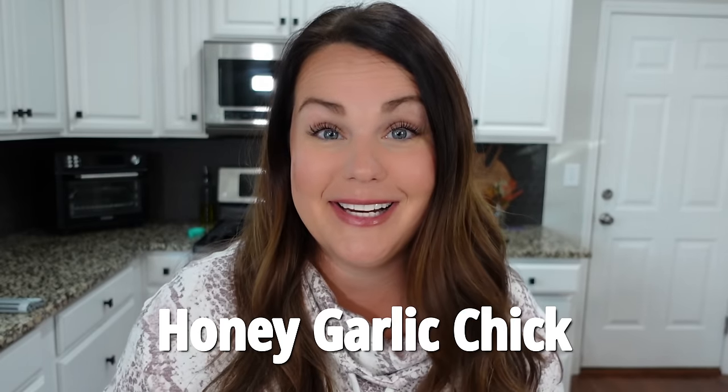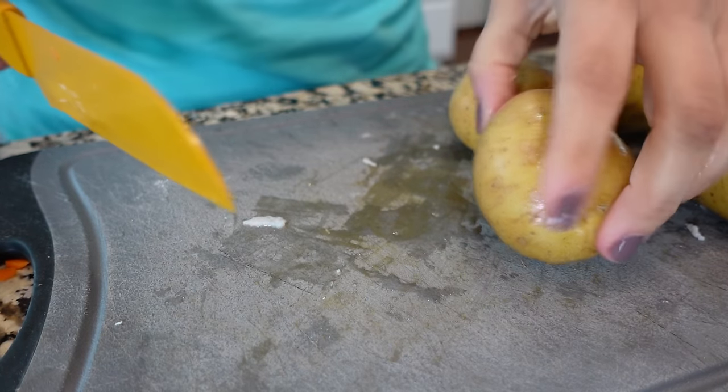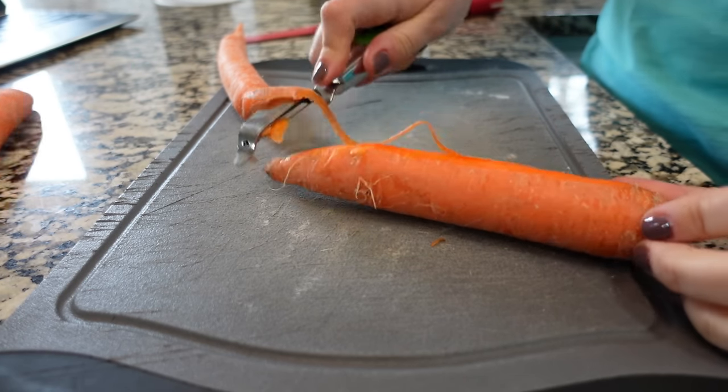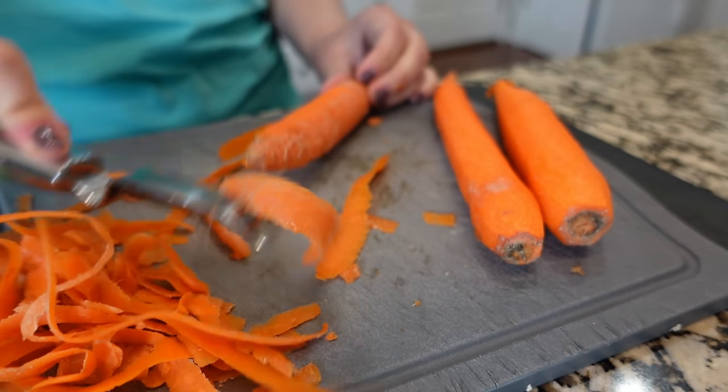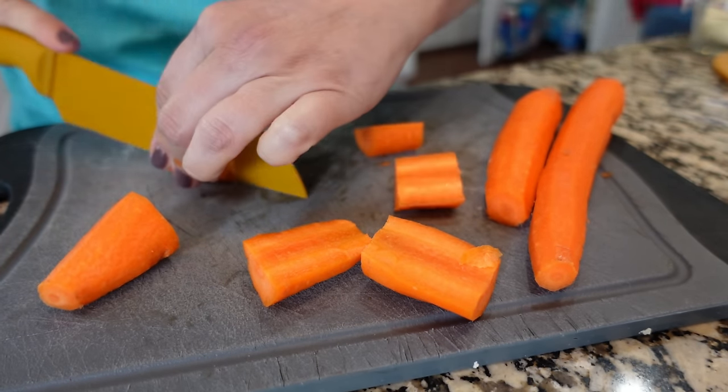Let's make this slow cooker honey garlic chicken and veggies. So good and fairly healthy. You're going to put everything in the crock pot and come back to dinner being ready. We're using boneless skinless chicken thighs — feel free to use bone-in or skin-on. We've also got some potatoes — I'm dicing these up into fairly large pieces. You can use red potatoes; these are white potatoes. You can also use baby carrots if you want no chopping. We always have big whole carrots in our house — I buy a five pound bag almost twice a month.